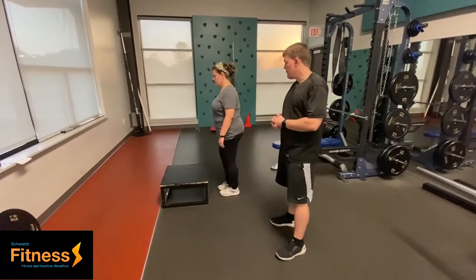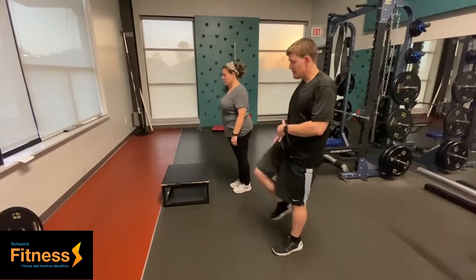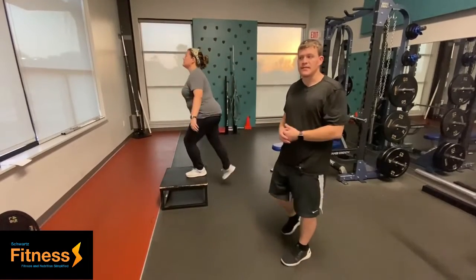So you just go and step up. You can bring that leg all the way up like this. Perfect, just like that. You can alternate or you can do all the same side — whatever you want to do, just be consistent.